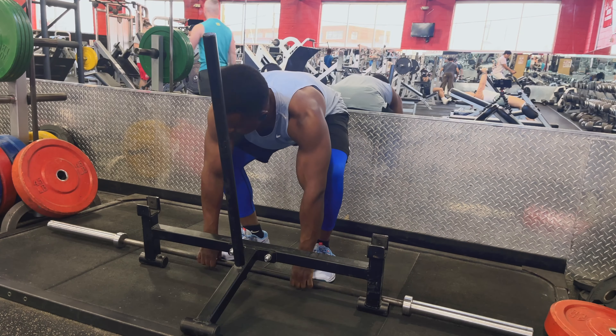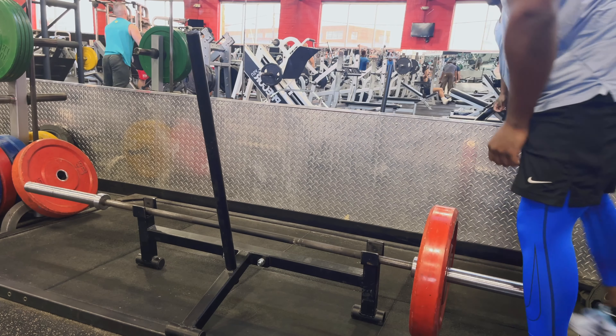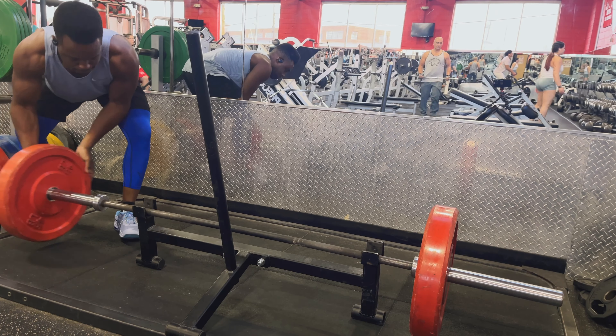When it comes to the barbell row, I recommend using the barbell rack just to get the bar off the ground so that it's easier to get the plates on and off the barbell, so you're not straining your back or anything like that.